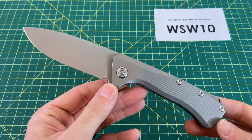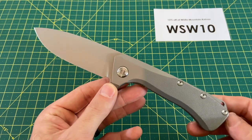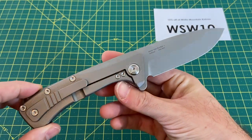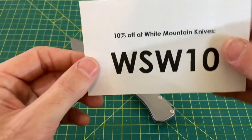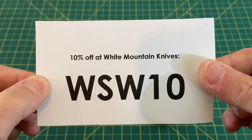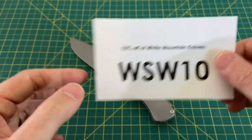Before I go any further into this review, I'd like to thank you guys for tuning in today. If you like what you see, please do me a huge favor, hit that subscribe button, follow along, and I will continue to bring you the content. I also want to let you guys know that today this episode is sponsored by White Mountain Knives. Check them out for all of your knife and EDC needs. If you find something on their website you want, use code WSW10 for 10% off your order.